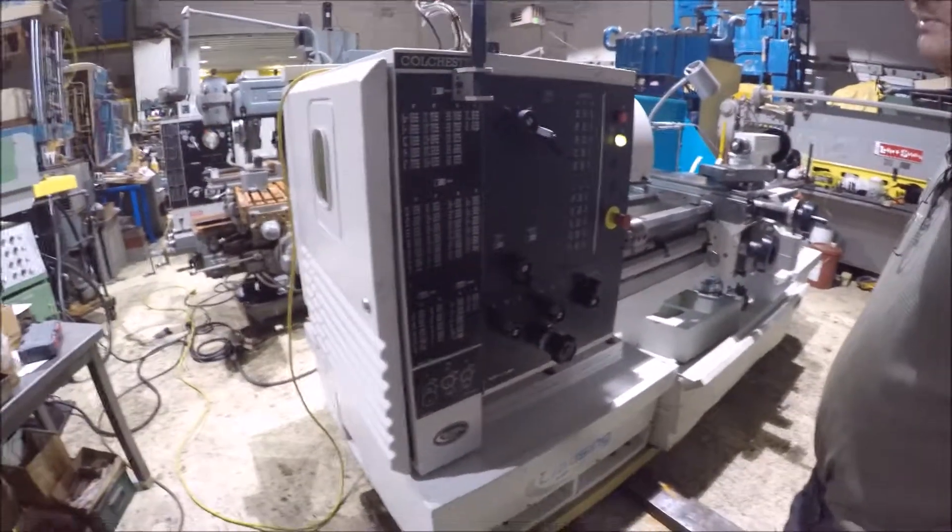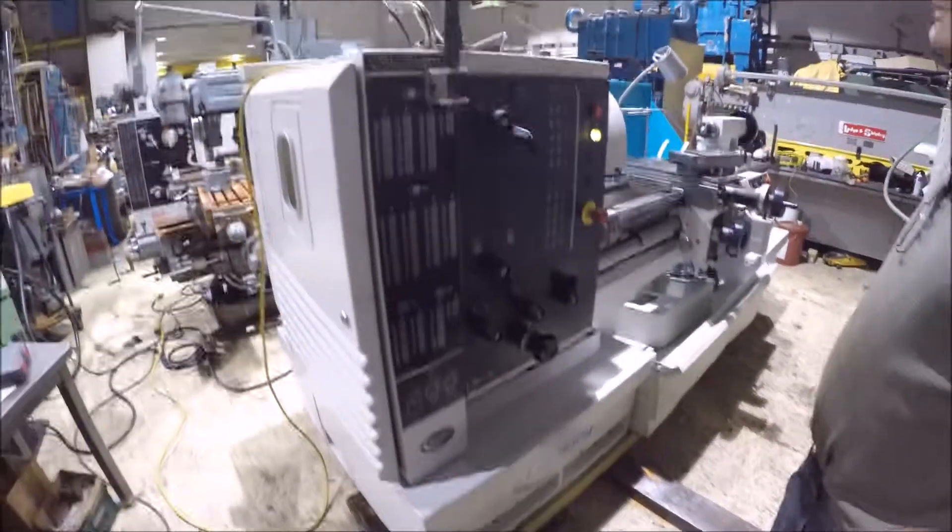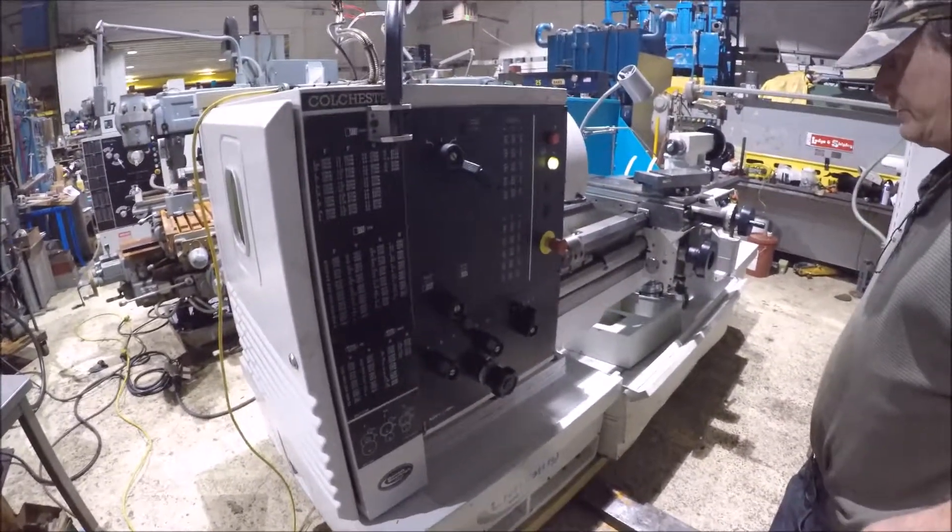There are angular bearings. Thanks for watching the machine — any questions, give me a call.